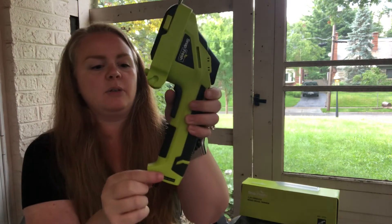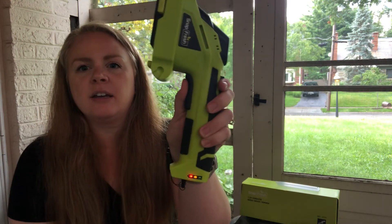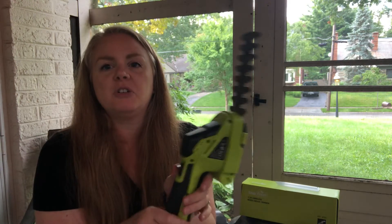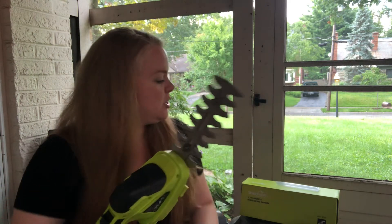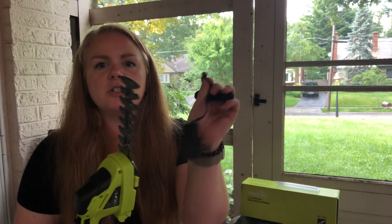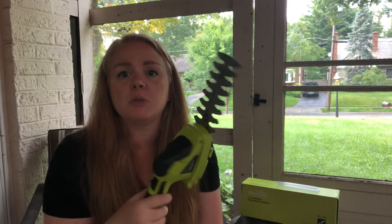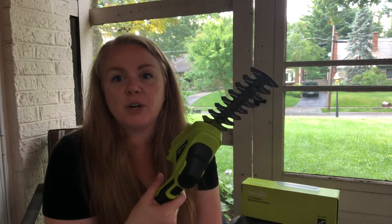I'm going to show you the battery indicator — it's green, yellow, red — so it lets you know how much charge you have, and it does come with the charger. You'll plug it into the wall when you're not using it, right down here into the bottom, get it charged up, and then when you're ready to do your outdoor chores, it's ready to go for you.